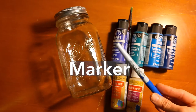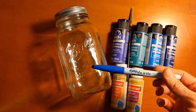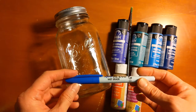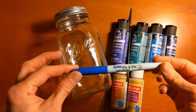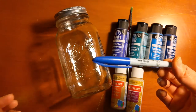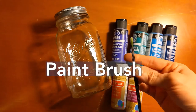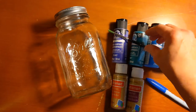You might also need a marker. This is a wet erase marker I used on another project to draw my design on the jar first. If you want to plot out your design, you can use a marker — just be careful as it can come off if touched, but that also means you can easily fix mistakes. You'll also need a paintbrush for applying your paint, some water to rinse your brush, and some paper towels to keep things clean.